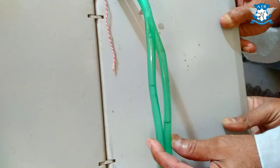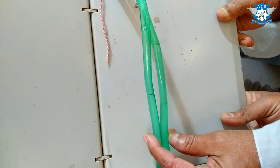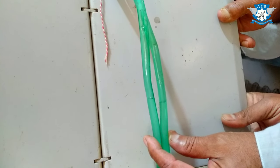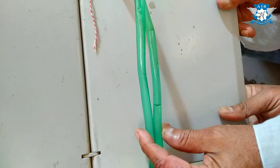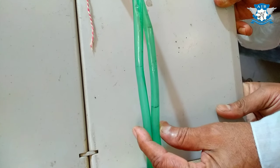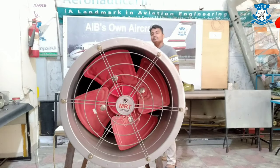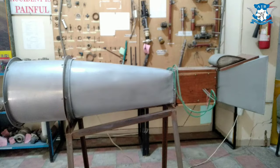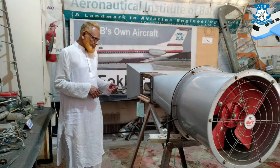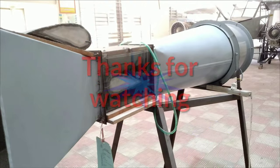Okay, put it off. Okay, put it on. Okay, on our fan. Okay, put it off. Let's see. Thank you.